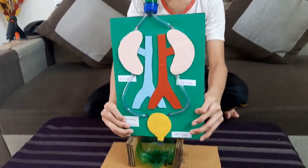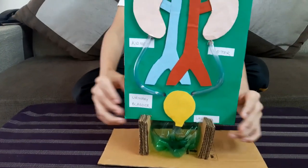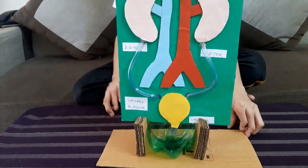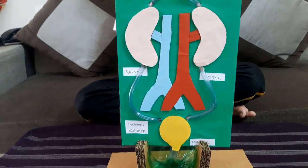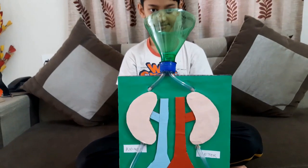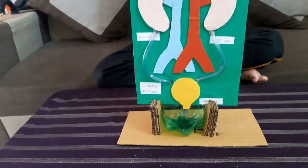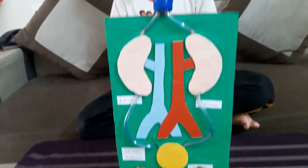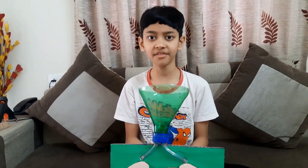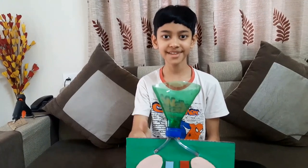Now I am going to put it on the stand, and our project is fully completed. This project will be very helpful for school-going kids. If you are coming to my channel for the first time, please give it a like and subscribe. Thanks for watching!